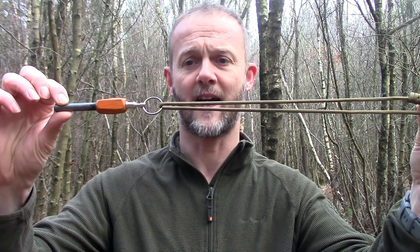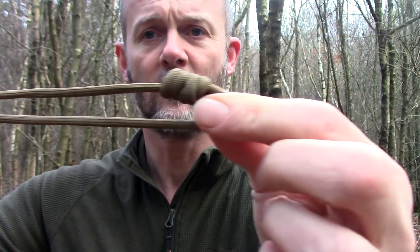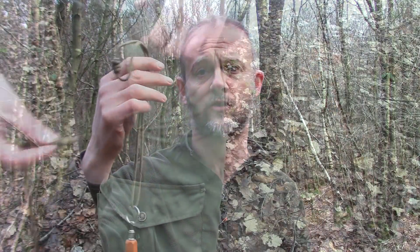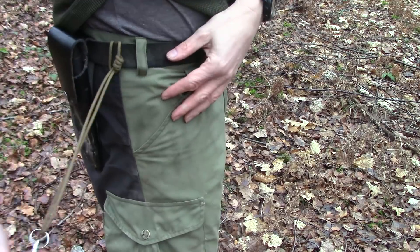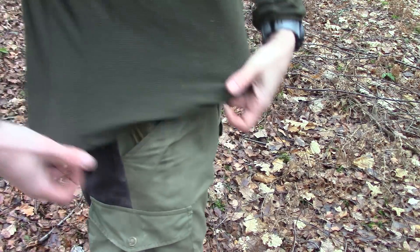What I like to do is attach a length of cordage as I've done here — just loop that cordage round, tie it off into a short loop, and then attach that using a lark's foot onto my belt, not my belt loop because belt loops can easily pull apart. Belts are much stronger. Attach it through my belt and stow it away inside my pocket.